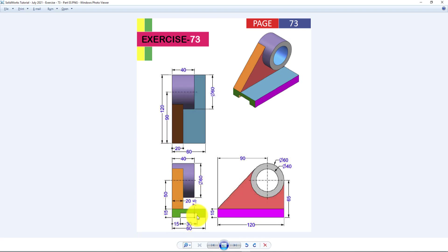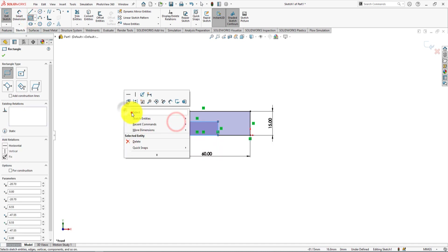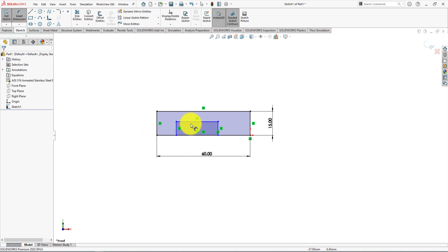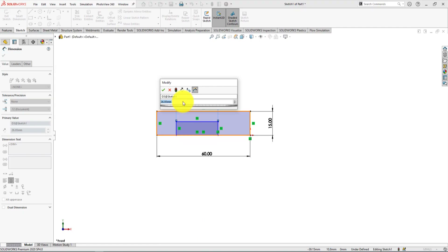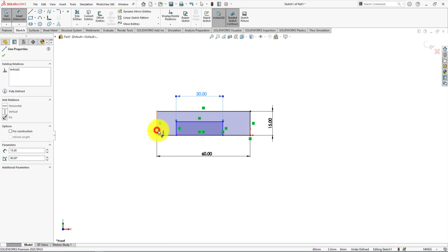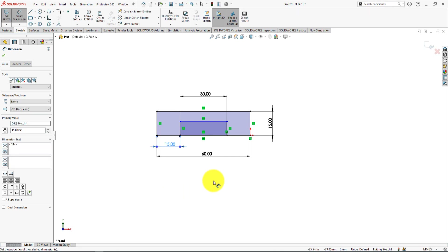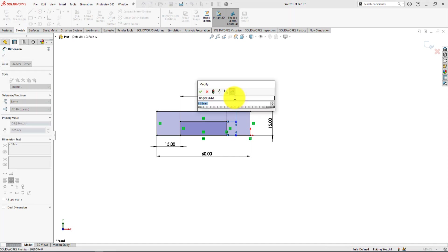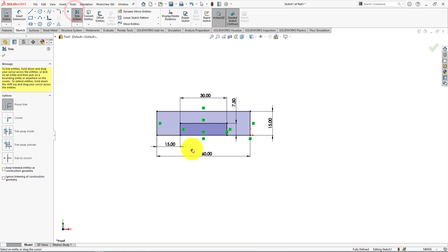Now we will remove this rectangular area. Take the rectangle command again and draw a smaller rectangle. Take the smart dimension command — the width of this small rectangle is 30 millimeters, the distance between the two arms is 15 millimeters, and the height of the rectangle is 7.5 millimeters. The sketch is fully defined. Now take the trim command and trim this line.